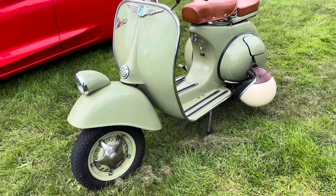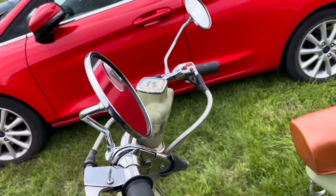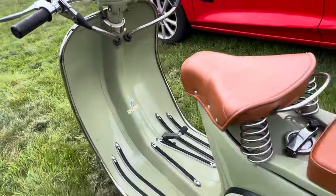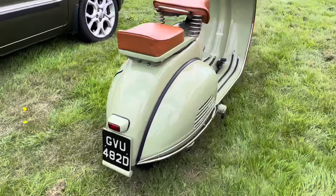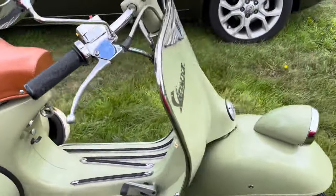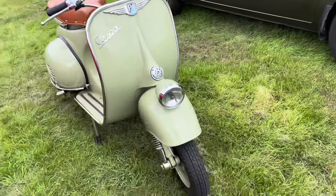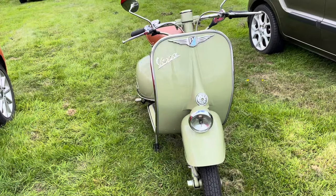Wow, look at that — very cool, nice colour, super nice. One day maybe I'll get myself a scooter again, but not now. Very cool — this is the poor man's transportation while the factory owner was driving the Aurelia.